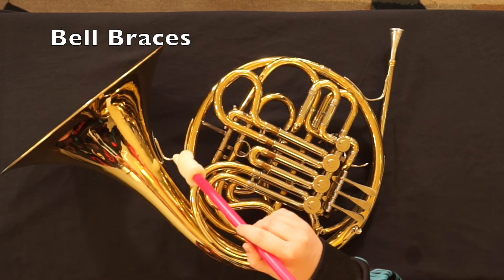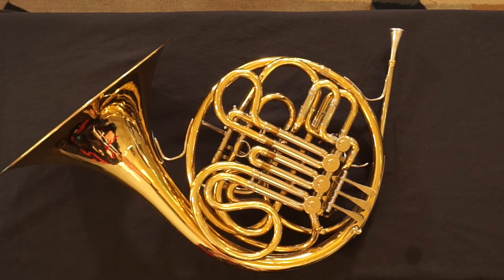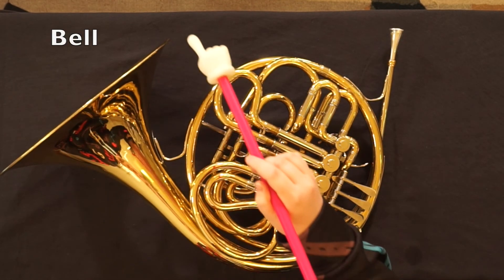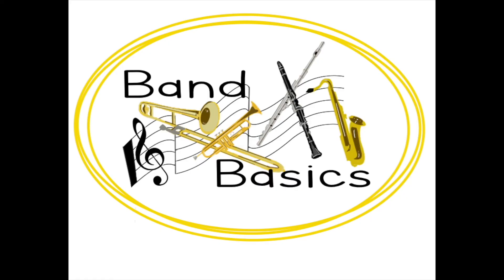Bell braces. This instrument does not have one, but yours may have a water key. And bell. That's all.